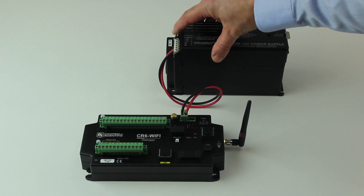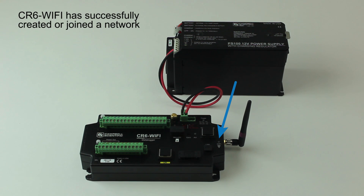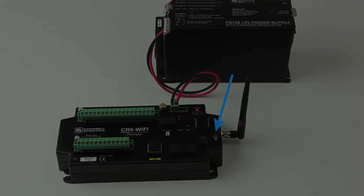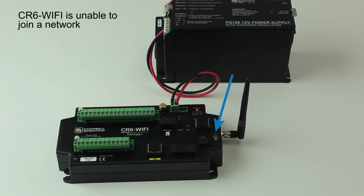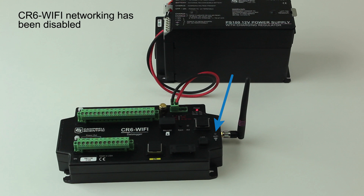Make sure your CR6 is powered by a 12-volt power supply. Notice that the Wi-Fi indicator is flashing green — that means it has successfully created or joined a network. It flashes more often with activity. If it flashes red, that means it can't connect to an existing network. You'll see a solid red light when it tries to join or create a network. If the LED is off completely, that means the Wi-Fi feature has been disabled.